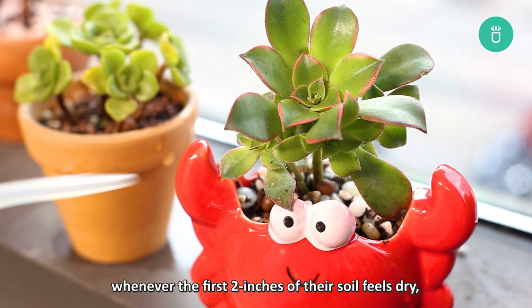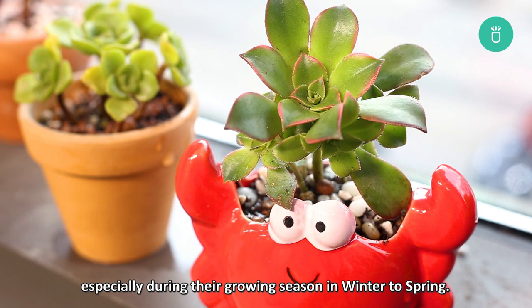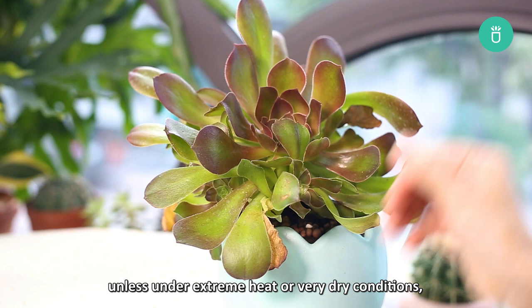In the summer months, your aeonium doesn't need to be watered at all unless under extreme heat or very dry conditions, as this is the time when these succulents go dormant or semi-dormant.